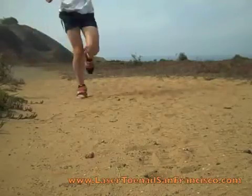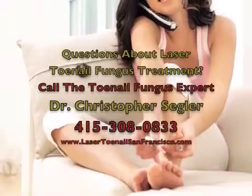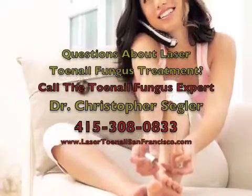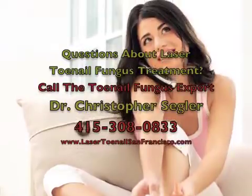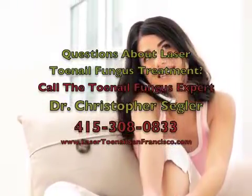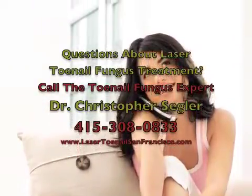As long as you've taken these steps to get rid of the toenail fungus and keep it from accumulating, you shouldn't have any issues. If you have questions about toenail fungus, you can call us directly or you can learn more about running injuries at DocOnTheRun.com.